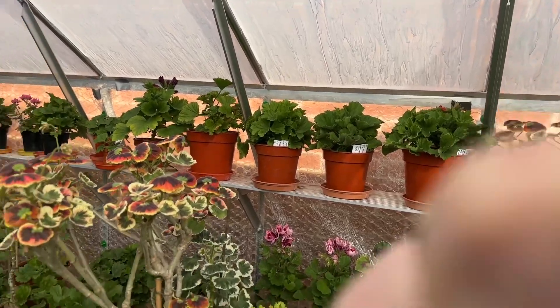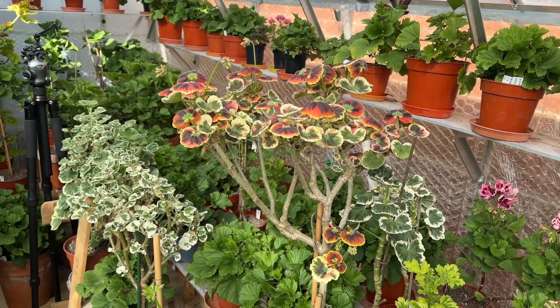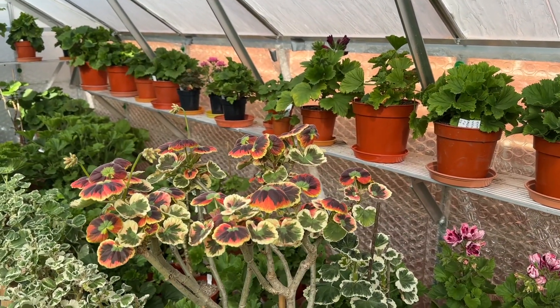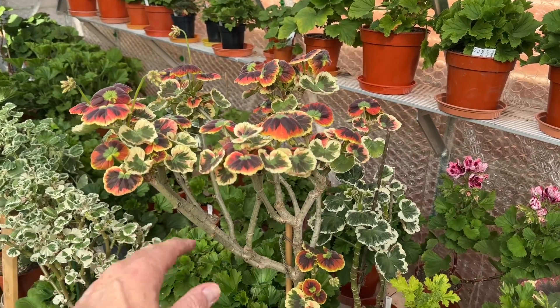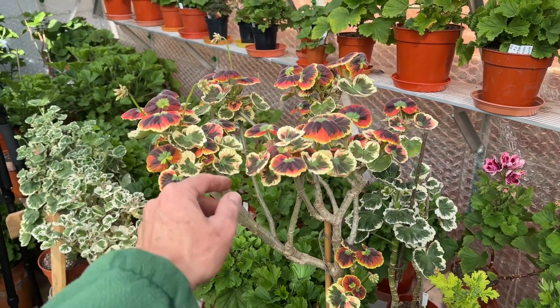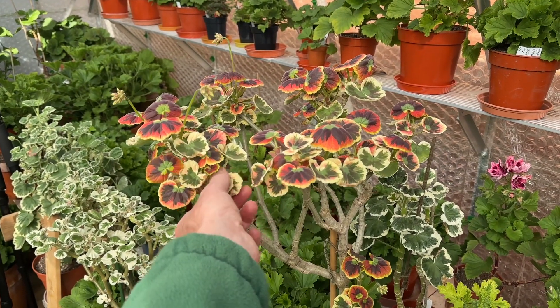I've got this Sophie Dumeresque standard, which is a real big boy now. You can actually see here that I've got a lot of long laterals, and this is the problem with growing a very long-jointed plant as a standard. I've got a lot of dead and dying leaves coming out the top.